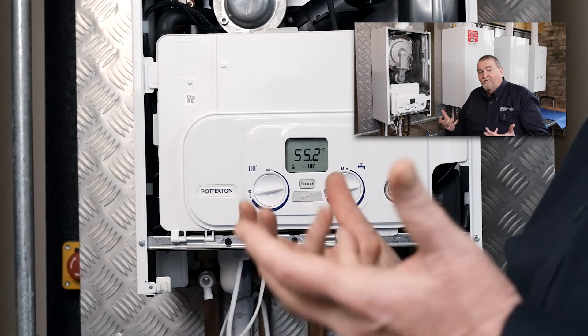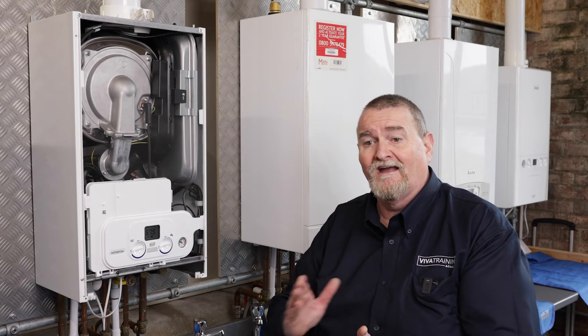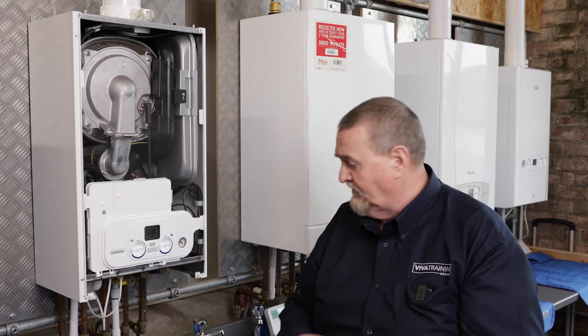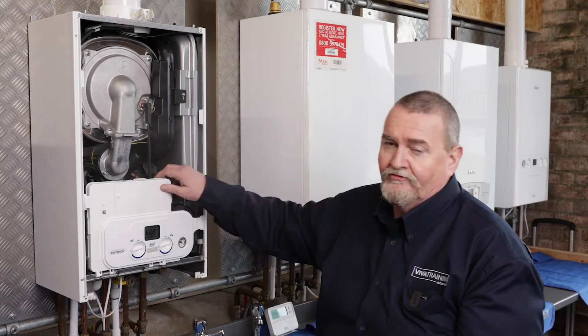From the point of view of fault finding, we know the boiler knows it's got a demand. What we need to establish is why aren't we getting heating, or why aren't we getting hot water. I'm going to pop the tap off for a second while I drop the front.